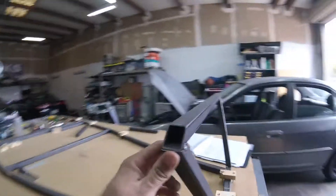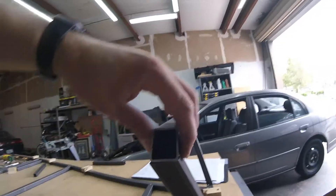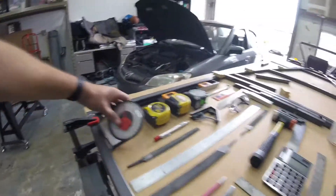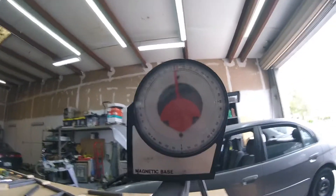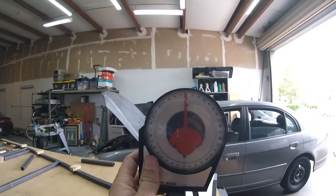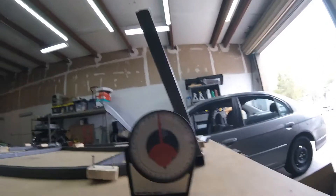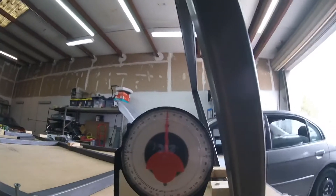I don't think two tenths of a degree is going to make much of a difference. The top tube is not perfectly level, so I might break these tacks, twist it this way and re-tack it. It's two degrees canted forward. My table should be pretty flat — yeah, that's right at zero, and this one looks like it's between zero and one.